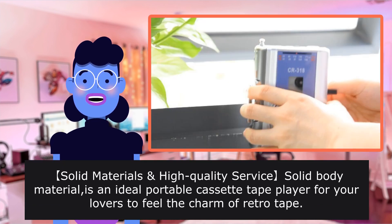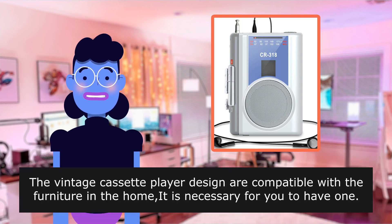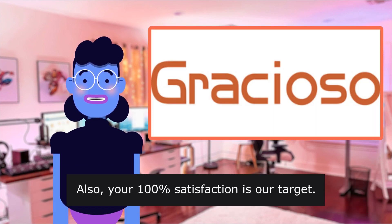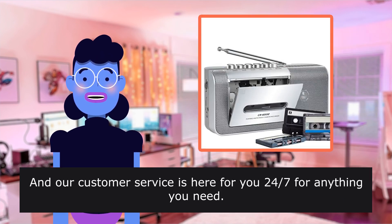High-quality solid body material makes this an ideal portable cassette tape player for your loved ones to feel the charm of retro tape. The vintage cassette player design is compatible with home furnishings. Your 100% satisfaction is the target, and customer service is available 24/7 for anything you need.